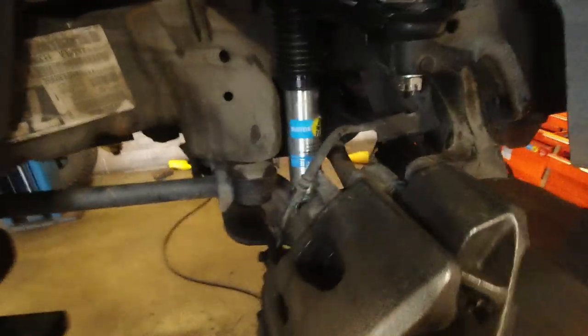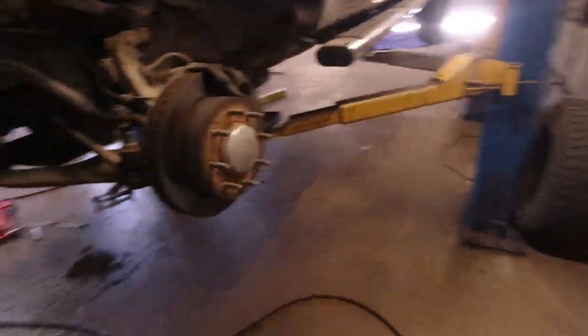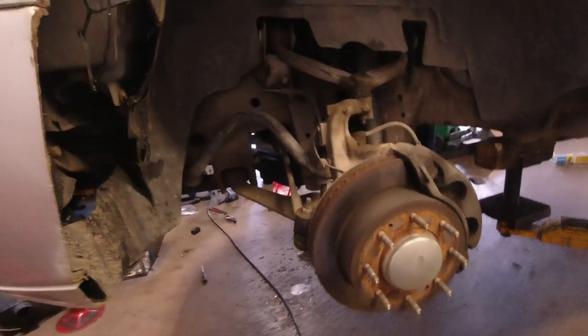We got this side done. For the other side it is literally the exact same thing, so I'm going to set the camera down and do a time lapse of taking everything off and installing it all.